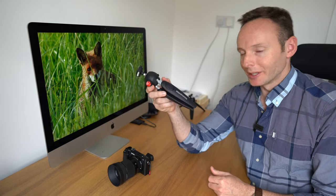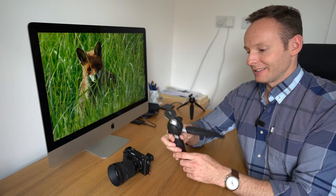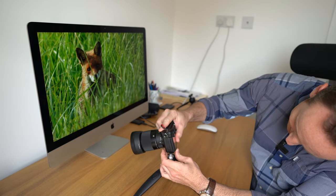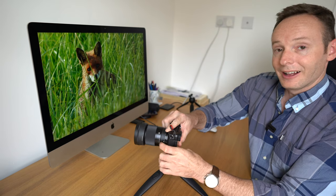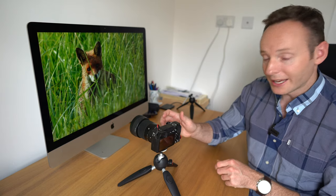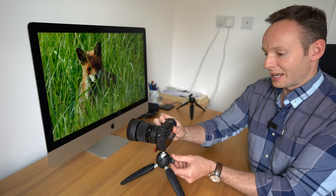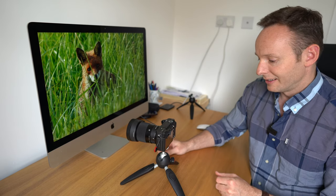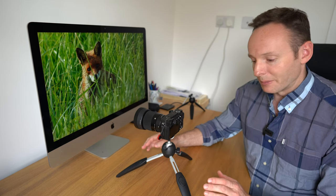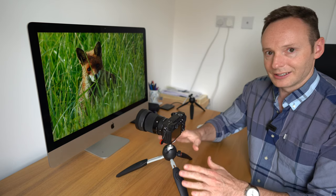Next up is a travel tripod — the Manfrotto Pixie Evo. It's a great little tripod: it has three legs you simply pull out, and you mount the A6400 on top. It's very stable. You can loosen the screw on the ball head to turn the camera around or put it into portrait position, then tighten it off. You can also extend the legs for a bit more height and flexibility, with five different positions available.